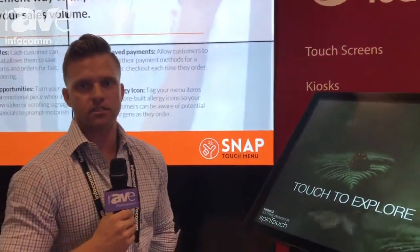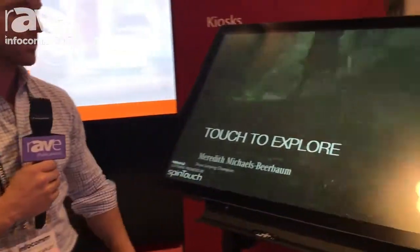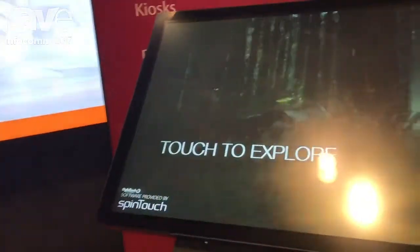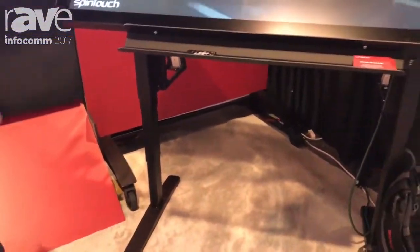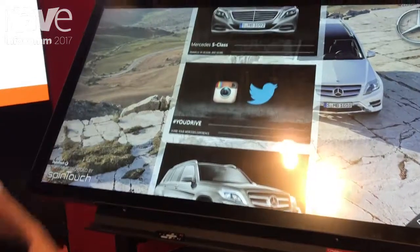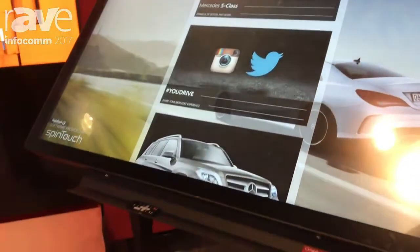Hi, it's Brian with Digital Touch Systems and we're here looking at some of our projected capacitive displays and some of our new kiosk styles. This one here is a 55-inch projected capacitive, very thick glass, waterproof. This is a 50-touch 4K resolution.